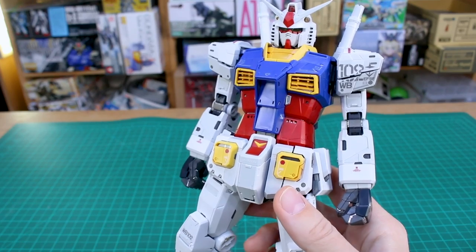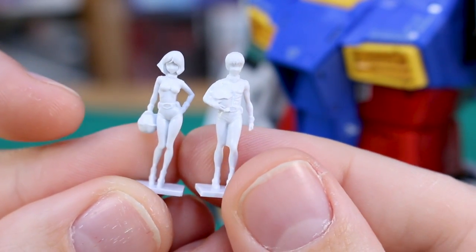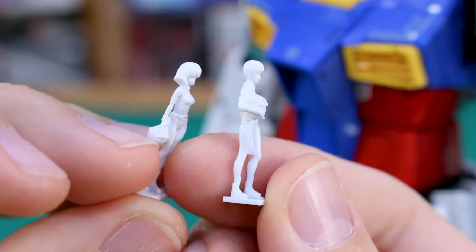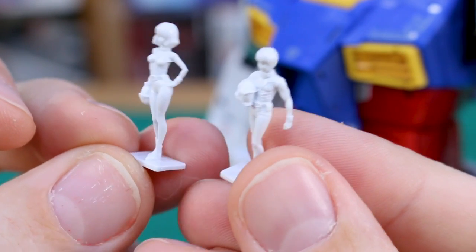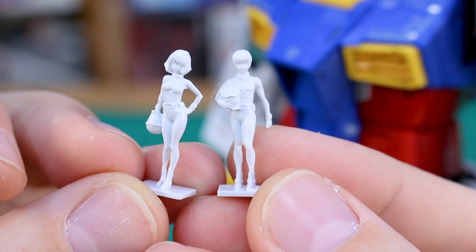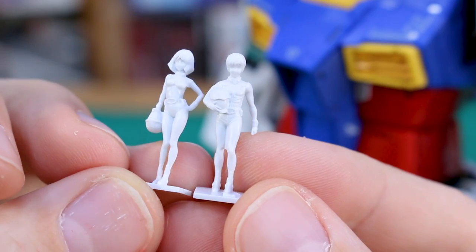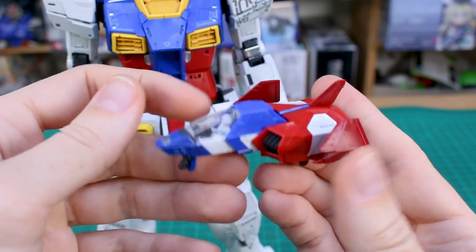Here are the pilot figures included — one of Amuro and one of Sayla. They both look really nice and are quite nicely detailed. Be careful with these as they're quite fragile little pieces when cutting off nubs and sanding them — there's a lot of really fine detail you can very easily sand away. These are really nice 1/60-scale figures to have included.